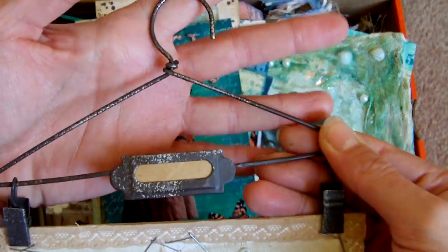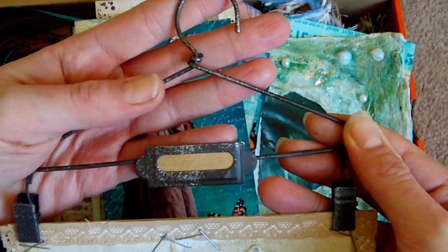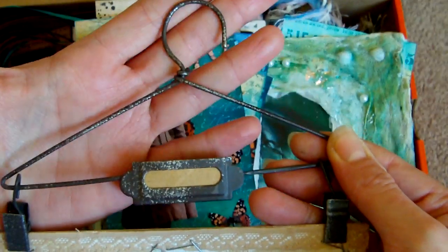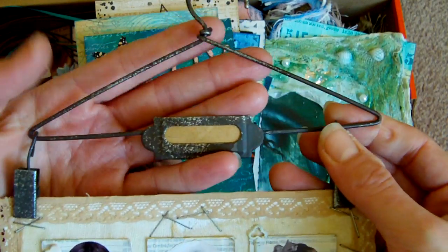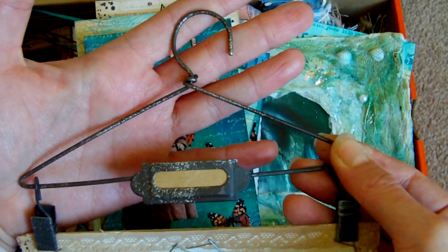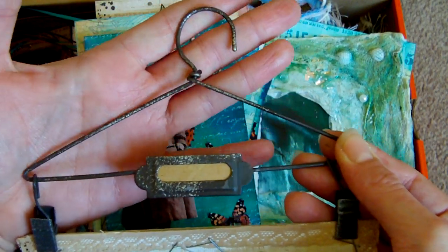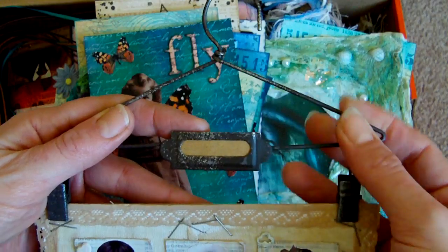If anybody knows a place where you can get these hangers in the UK — this was a gift. I got a set of three sent to me as a gift from a friend. But the place where she got them from, they've stopped selling them now. So if you do know a place in the UK, or in the US, if it's got cheap enough shipping, I'd really love to get some more of these. So please leave a comment.